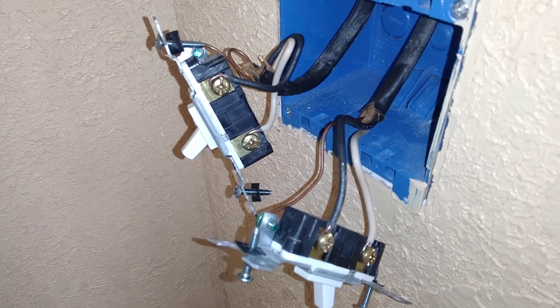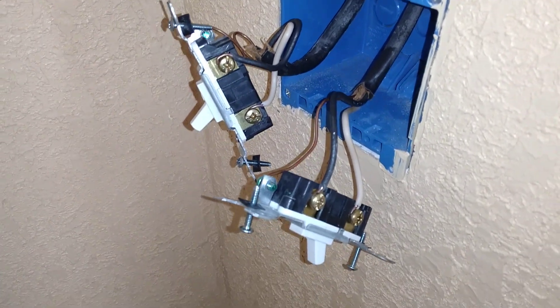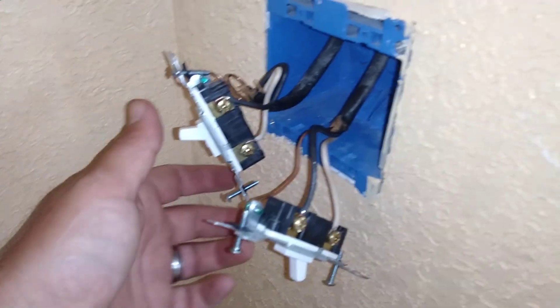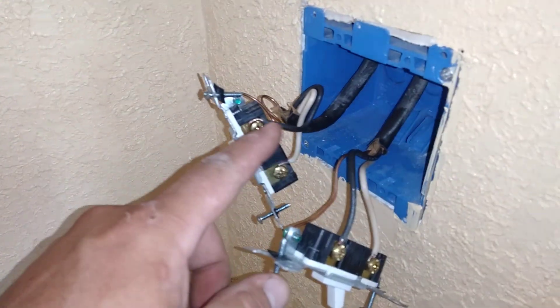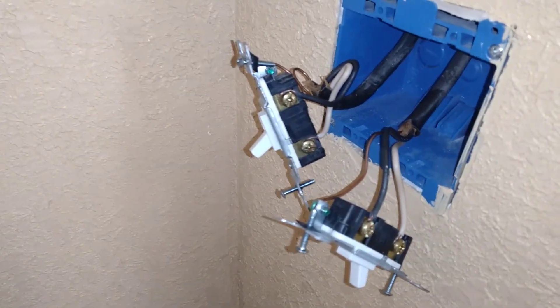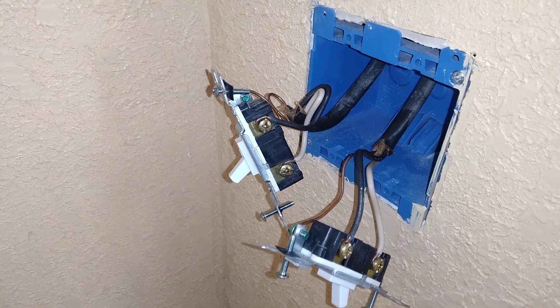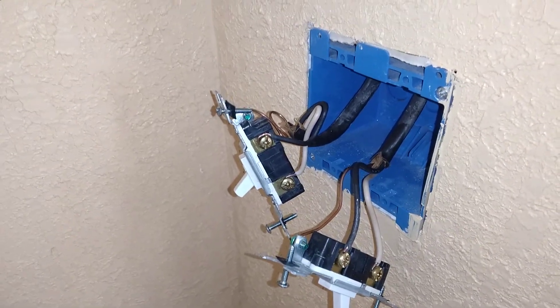Right now somebody's sitting there in their chair saying, 'Wow man, you've just created a dead short and as you flip this switch it's gonna trip the breaker.' It's supposed to be a black on top, black on bottom. Well, normally you'd be right, but in mobile homes this is how they operate the switching. Let me show you how this works.